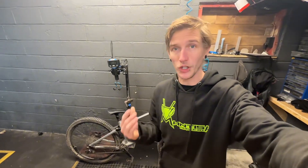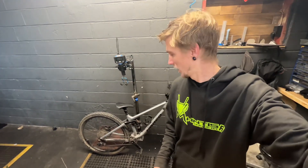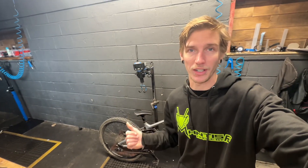This bike is pretty sick. I've had it for about a year. I just recently cut the bar by 10 mil on either side, which is really the only thing different from the stock version of this bike. It is a large 29er. Let's throw it up on the scale and see exactly what it weighs.